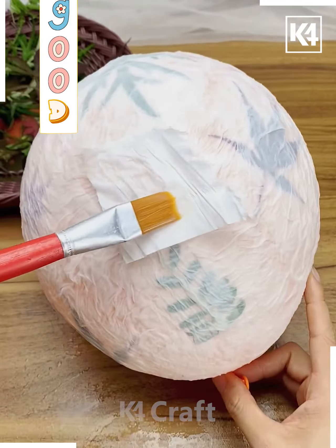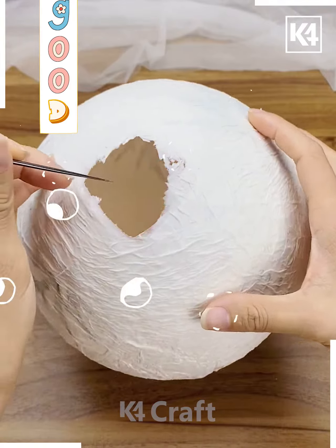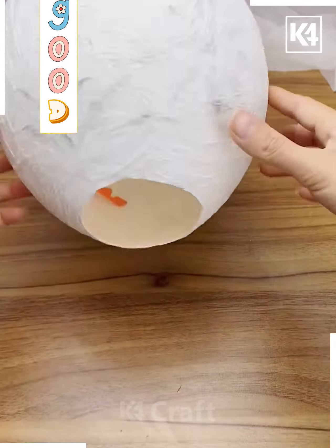Then we will cut the excess parts at the end after deflating the balloon. Drop in the leaves. Now we have a beautiful lantern.